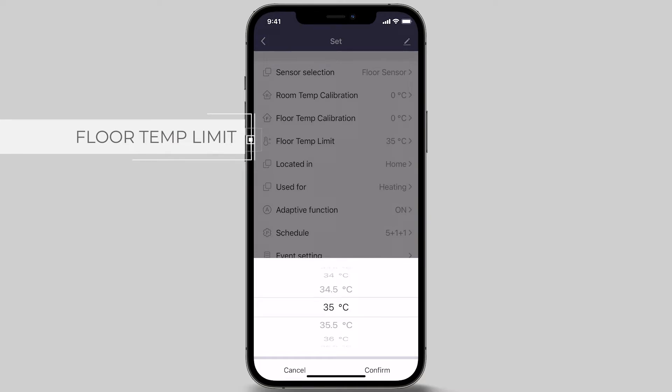The default is 35 degrees, and in this video we will set the temperature limit to the maximum 35 degrees, which is suitable for heating under tiles, stone and concrete floors.